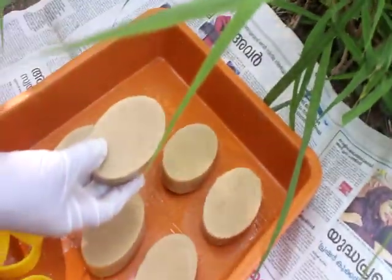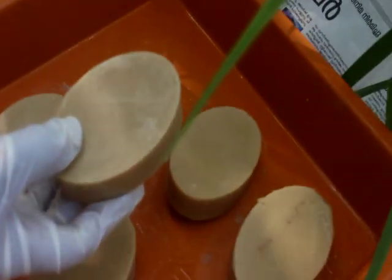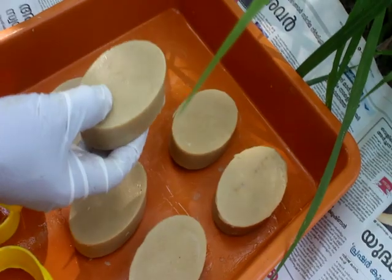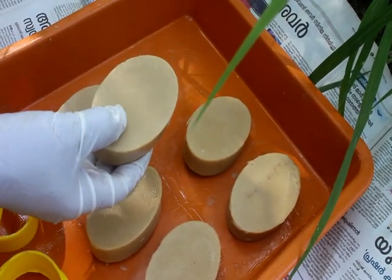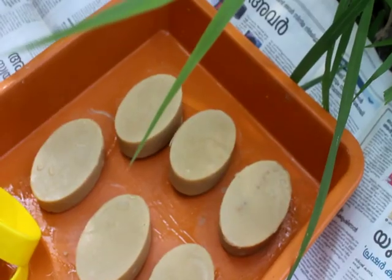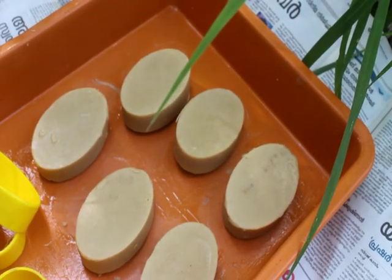We will use the powder soap and we will use it for sandals. It is nice and soft. It is nice and soft skin. We will use it for 30 days.